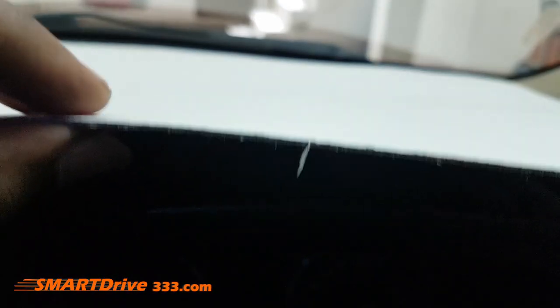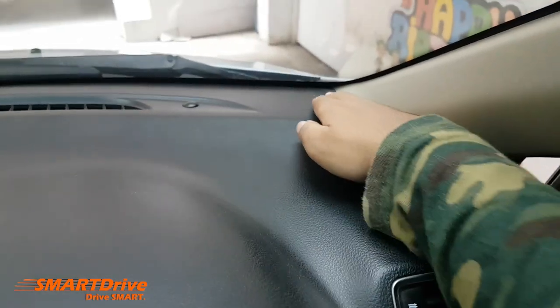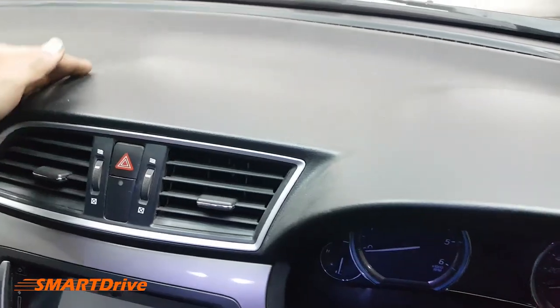The three materials you need to make this anti-glare mat at home: first is a good quality thin cardboard sheet, second is a good quality black velvet fabric with fine refined threads, and the third is a pair of scissors. First and foremost, measure the contours of your dashboard.